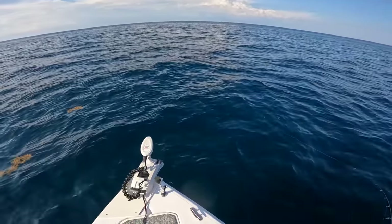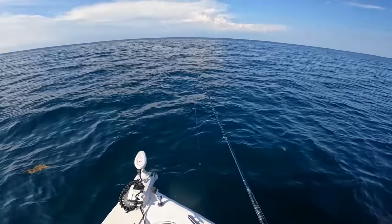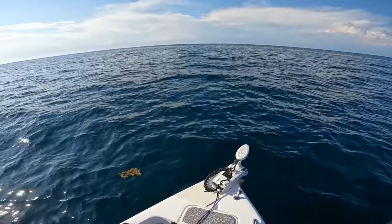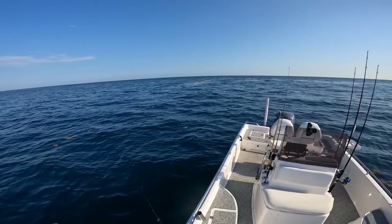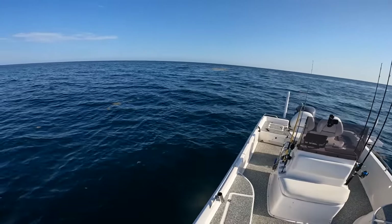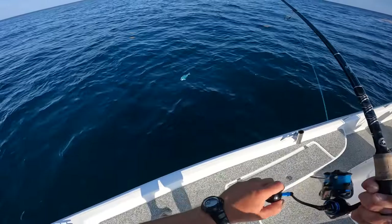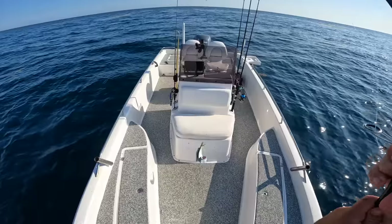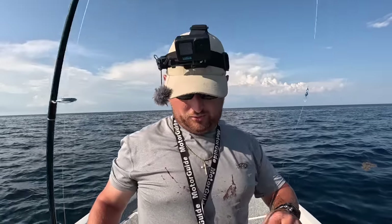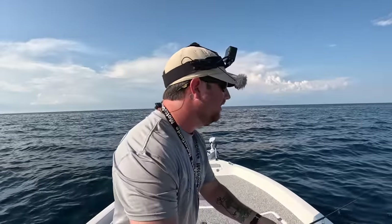There we are — there's about a hundred of them down there. They just saw the boat — dang it! There's like 50 dolphin down there. Look at that, they're chasing — gotcha this time! There's a pretty one, we got some dinner now. I ended up having to go real light: a little eighth-ounce jig head and a small Berkley Gulp 3-inch paddle tail. Let's find these dolphin again.